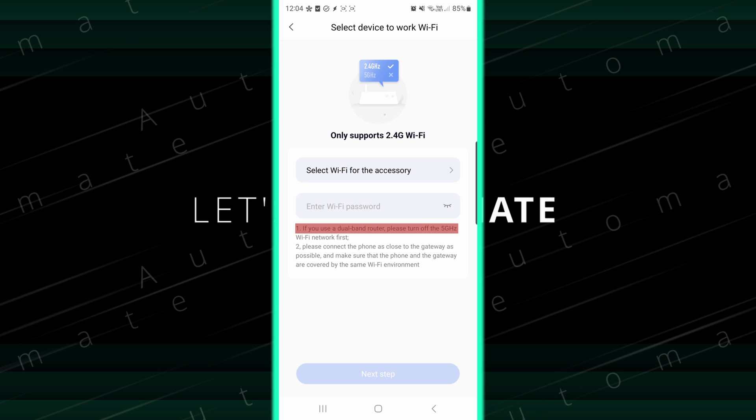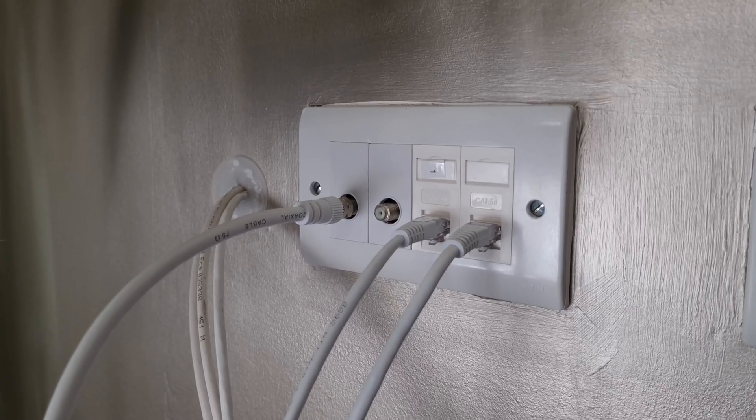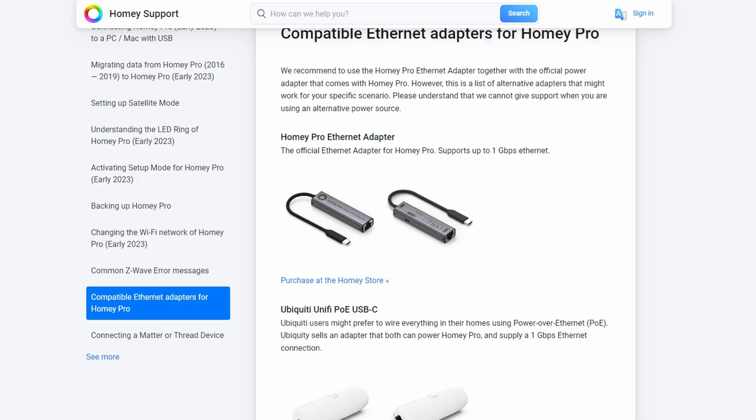As well as having Bluetooth, Zigbee, and Thread, it also has Wi-Fi so that you can connect it to your other devices. One of the things I didn't like about the M2 hub was that when you connected it to Wi-Fi it only supported 2.4GHz. The main problem was that you had to go into your router settings and disable 5GHz Wi-Fi before it would actually connect successfully. Thankfully we don't have to worry about this anymore because this new hub supports 5GHz Wi-Fi as well. It also has an Ethernet port like the previous version, but unlike the previous version it also supports PoE power.